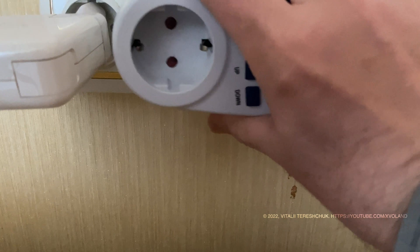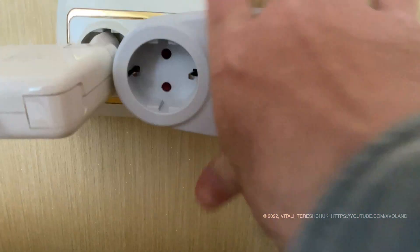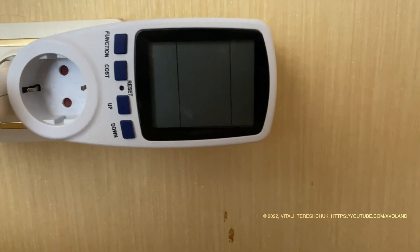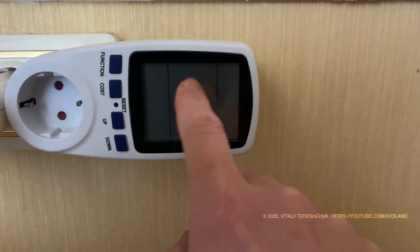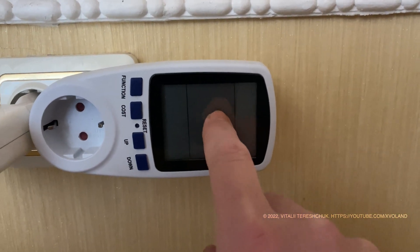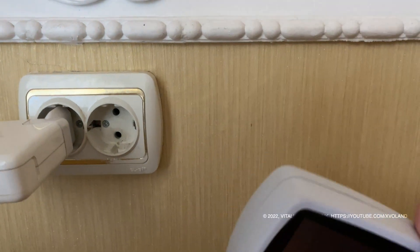Hello everyone, welcome back to the video blog. This useful device can measure current, power, voltage and other parameters of the electrical network and devices connected to it.